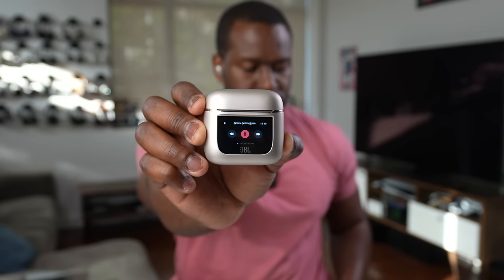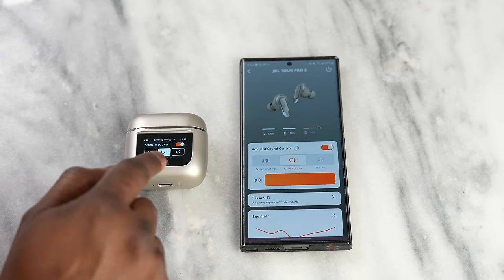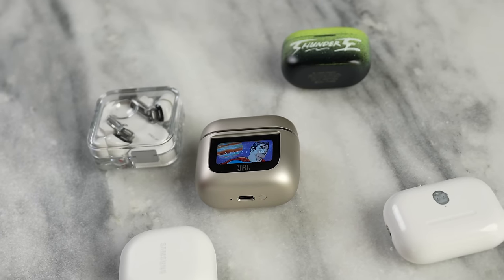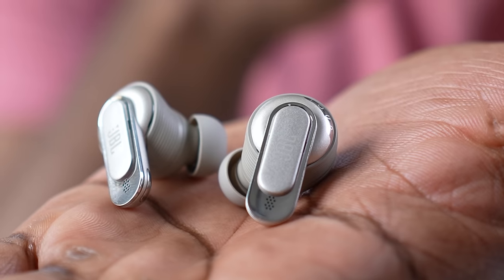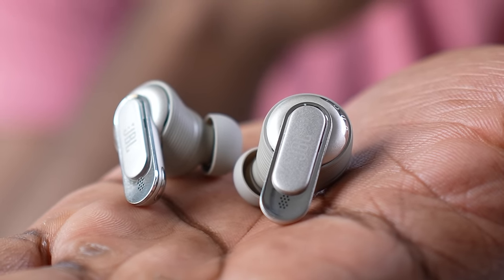Going forward, I'd love JBL to add the ability to see song titles on the case display, better notification scrolling, and tuning catered to more genres and broader listening preferences. Despite those wishes, I do like them and think they're still worth picking up at $249. If you have any questions or comments let me know, and don't forget to like, share, and subscribe.